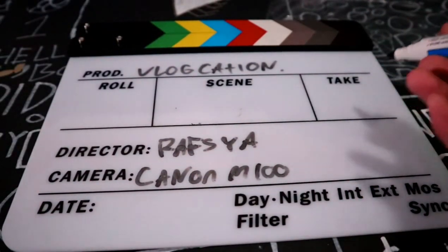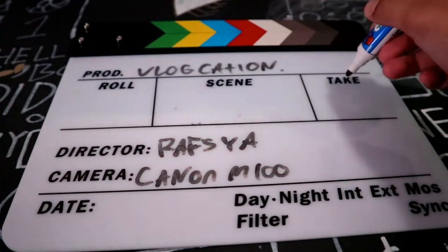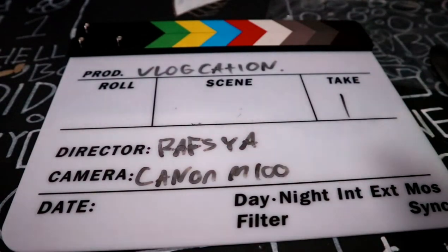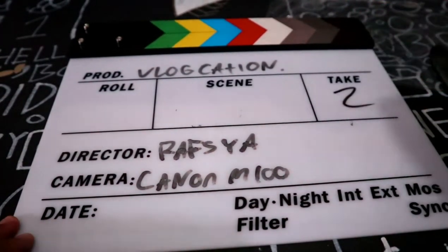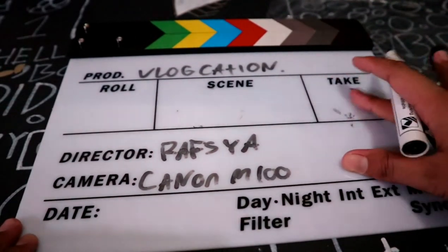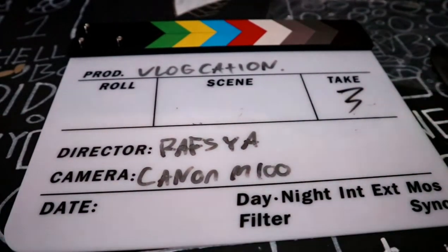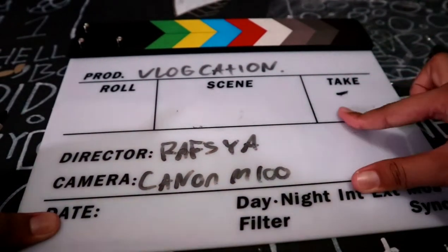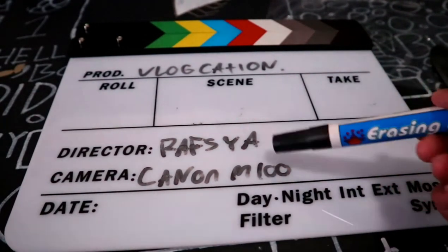Now 'Take' is how many shots you want to take. If you feel the first shot went wrong, that's Take 1. You erase it and write Take 2. If you fail again, Take 3 — just like that. You can erase with your hand because it's erasable.